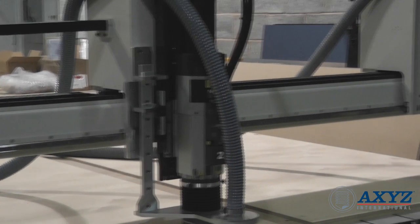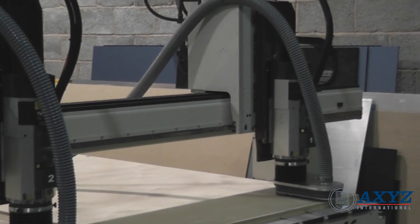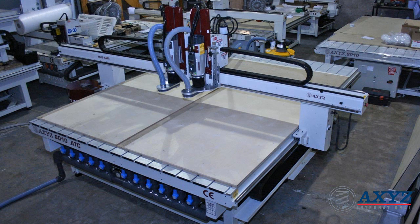The 8000 series machine in this video has a process area which allows it to accommodate two full-size sheets of eight foot by four foot material. Other process areas are available to suit all standard size sheet materials.